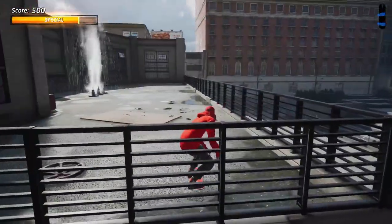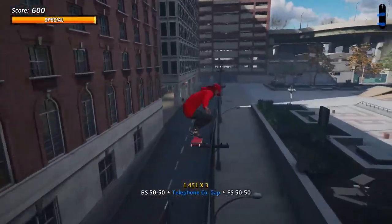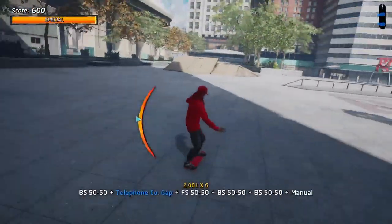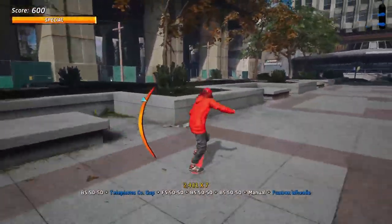All you've got to do is grind this little railing here, jump across to the power line, pull off a manual — but do it off an angle so you don't hit one of those poles and get stopped. Just hold your manual all the way over this thing.